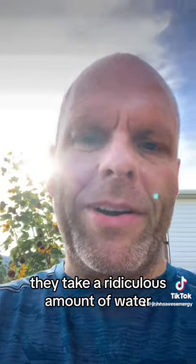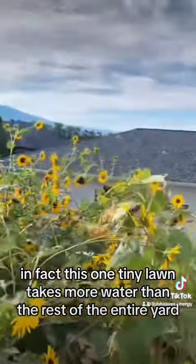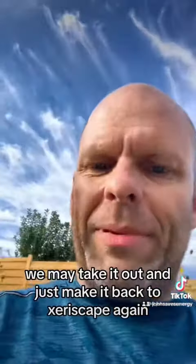Lawns are kind of stupid — they take a ridiculous amount of water. In fact, this one tiny lawn takes more water than the rest of the entire yard, including the front yard, combined. And it still hasn't grown in all the way. We may take it out and just make it back to zero-scape again.